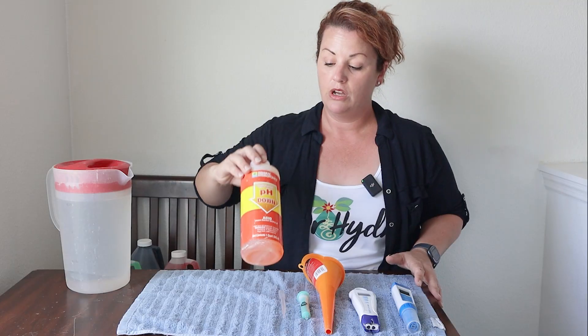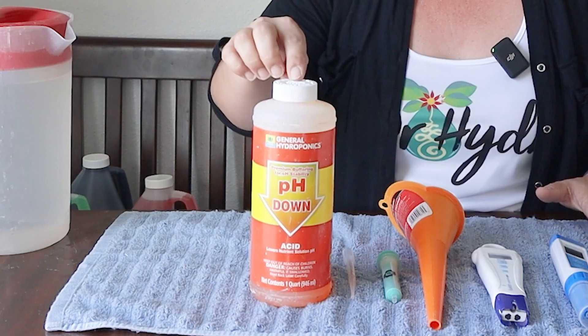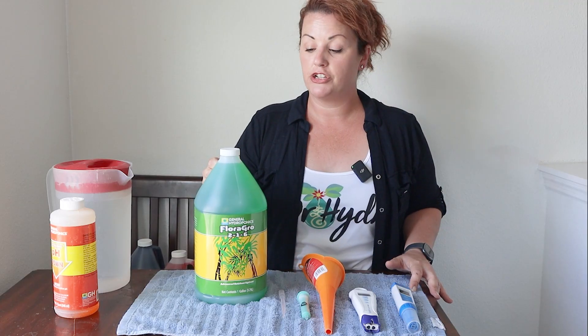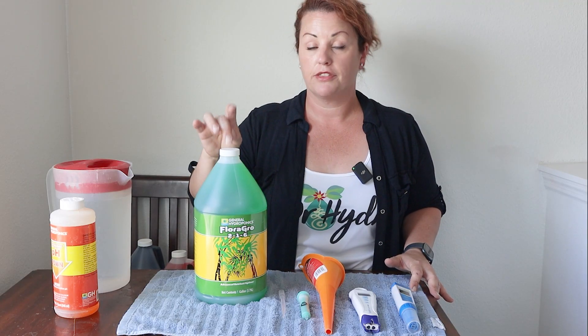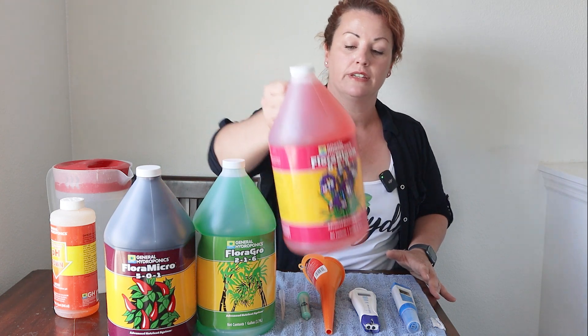pH down — I use this all the time. Every single time I do my nutrient water, I use pH down to bring my tap water plus my nutrients down to the perfect level for my plants. My plants like to live in a 5.8 to 6.5 range. Part one, part two, and part three of the General Hydroponics three-part series.